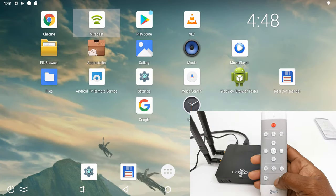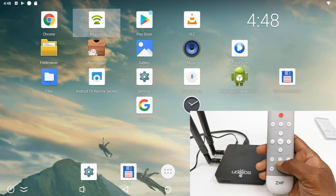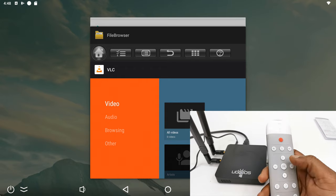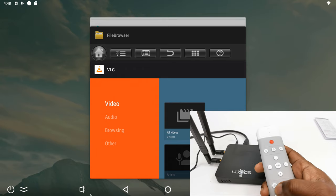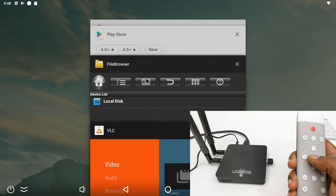There is one additional feature I would like to highlight and that is its multitasking function. Simply double tap on the home button and you can multitask between various apps. So if your TV box is missing a navigation bar, the Z10 airmouse has you covered.